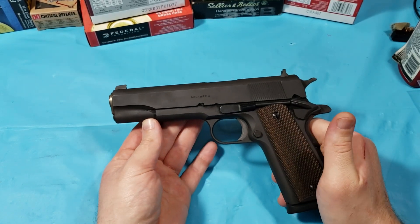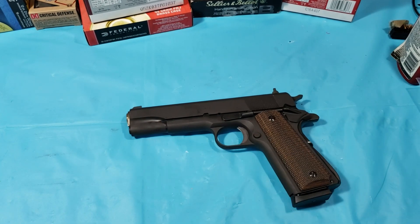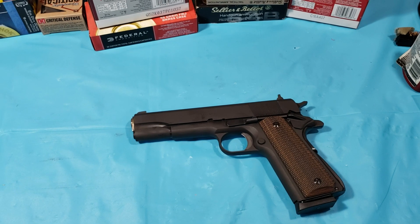I personally like Springfield better than Colt. I had a Colt Talos edition Cerakote, and that gun gave me the worst hammer bite — I couldn't shoot a magazine through it without shredding my hand. I was also worried the Cerakote was going to wear too fast. And worn Cerakote doesn't look as good to me as worn Parkerization. So I ended up trading it.